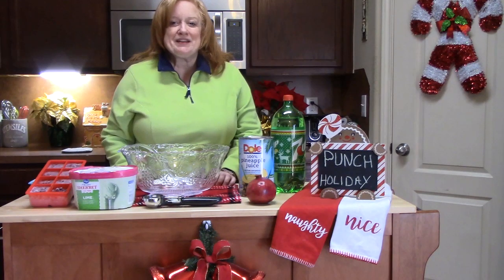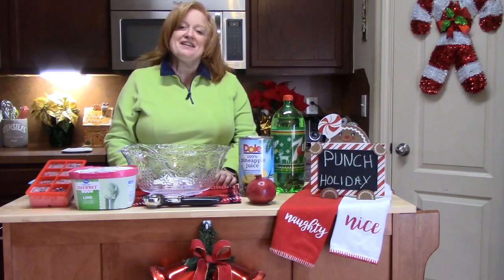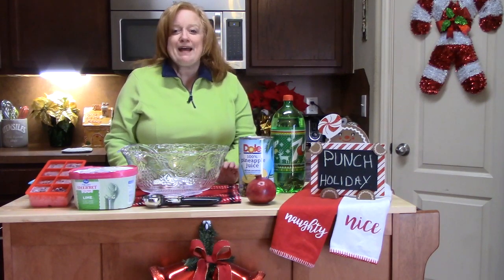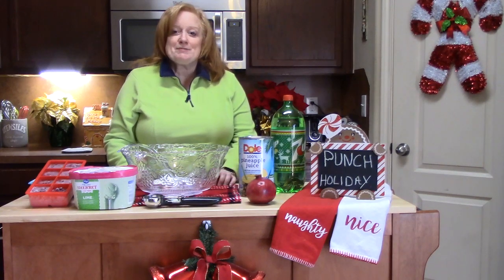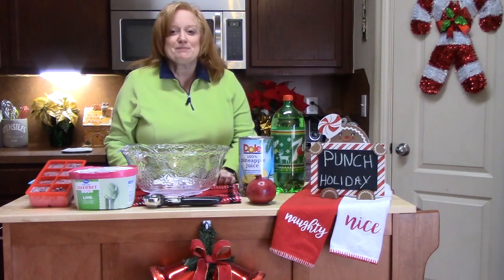Hi everyone, welcome to Catherine's Plate. I'm Catherine. Thank you so much for coming to my show today. If you're a subscriber, welcome back. If you're not a subscriber, welcome. Make sure you hit the subscribe button down below with the bell notification so that you know when my shows are posted.